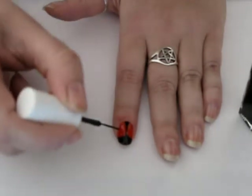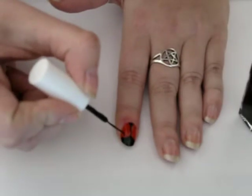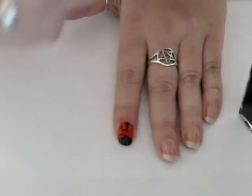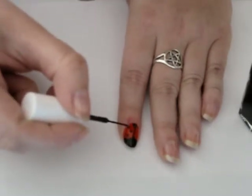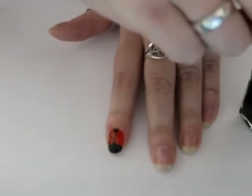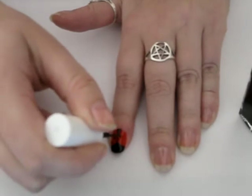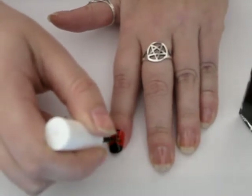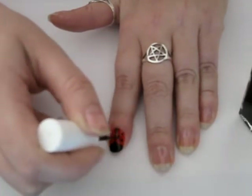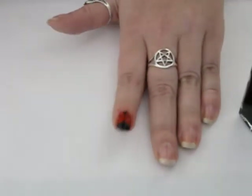And obviously, a ladybug needs dots. You can either use a brush like this, or you can use a toothpick, or a dotting tool if you have one. And then just make little ladybug dots, like so.